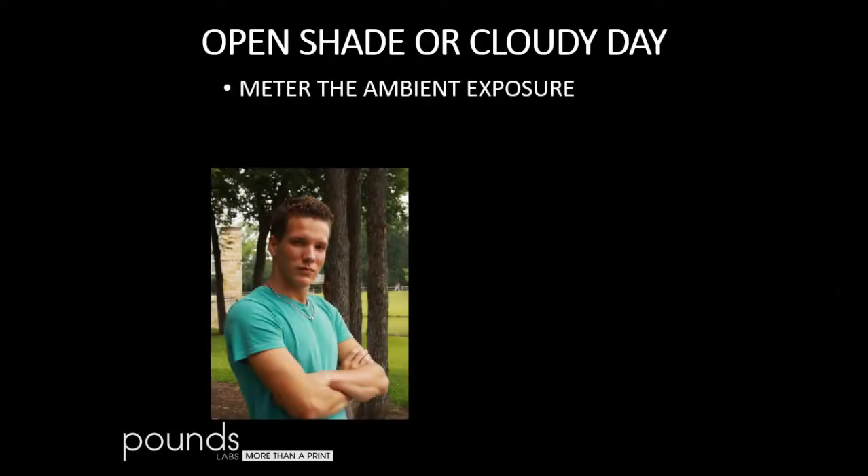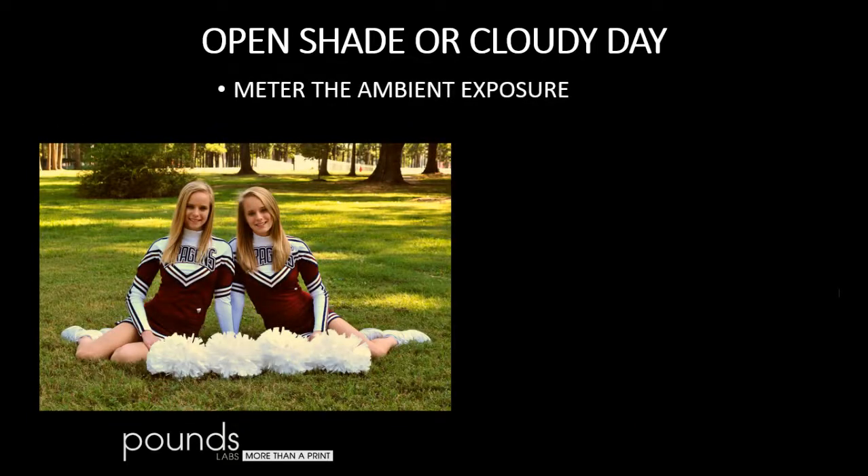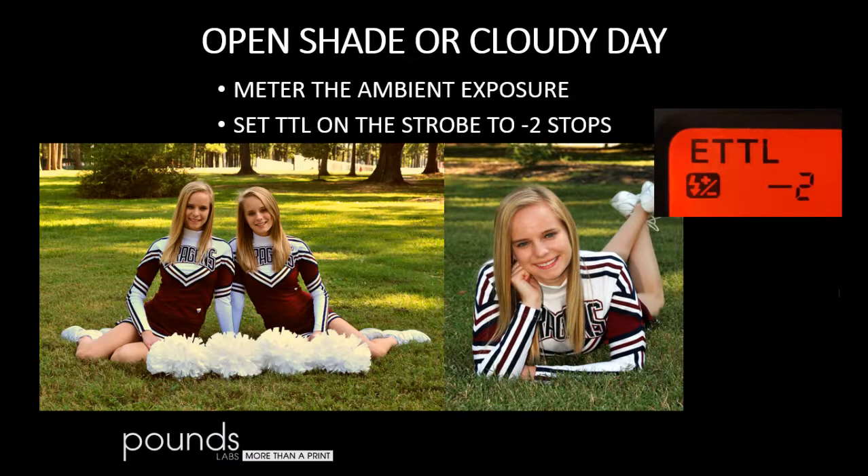Here's a nice cloudy day, but notice we still have shadow pockets under the eyes — making him look raccoon-eyed. So we're going to set the strobe to negative two stops — two stops less than the camera is set for. This is just a wink of light. It'll fill in the shadows and fill in the eyes, and the picture will look excellent. So: meter the ambient exposure, dial it into the camera, turn on your strobe, set it to two stops below ambient, and you get a lovely flash fill that doesn't overpower the subject.